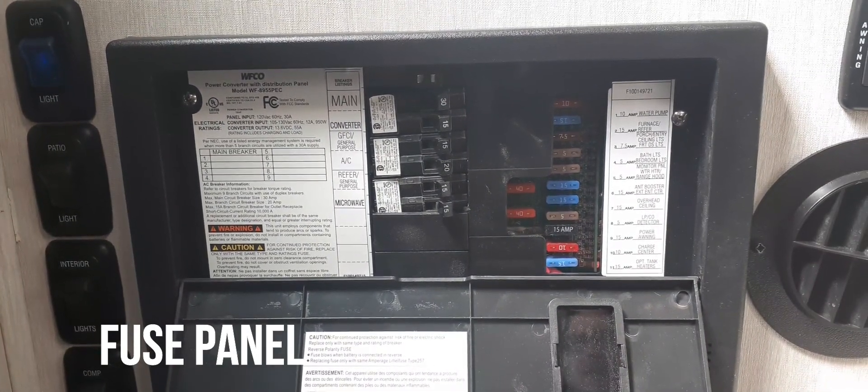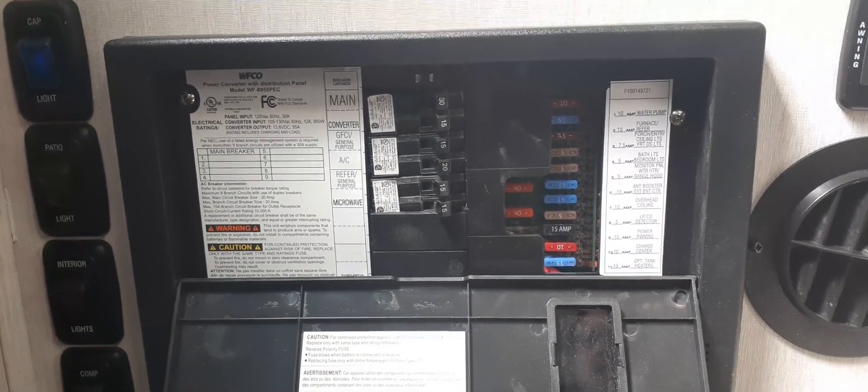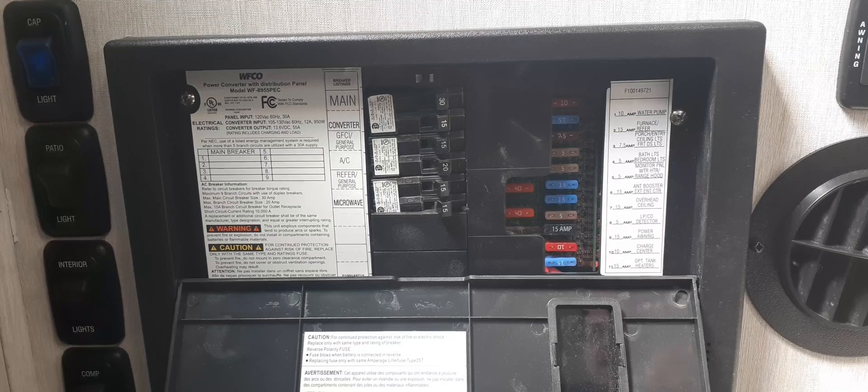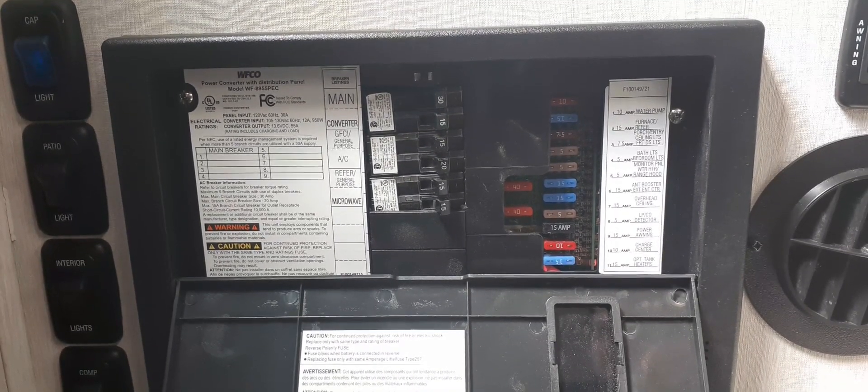Here's the main fuse box for your motorhome. If you notice that something is not working, you may want to check here first to see if any fuses have blown or if any of the circuit breakers are in the off position. If the circuit breakers are not resetting and they're kind of stuck in the middle, you'll have to turn it all the way off and then back on.